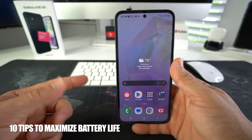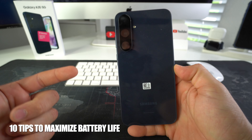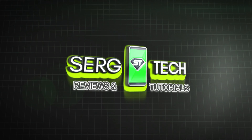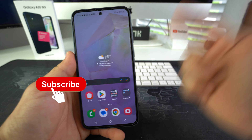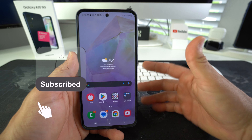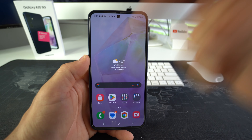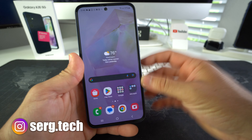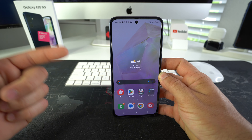In this video I'm going to give you 10 tips to help you maximize the battery life of your Samsung Galaxy A35 5G. My name is Sergio and in this channel I make life-saving tech videos. So if you're new here, go ahead and subscribe. Make sure you hit the bell so you get notified when I upload a new video. I got a bunch of cool links down below in the description. So let's jump right in with 10 tips to help you maximize the battery capacity and lifespan of your Samsung Galaxy A35 5G.